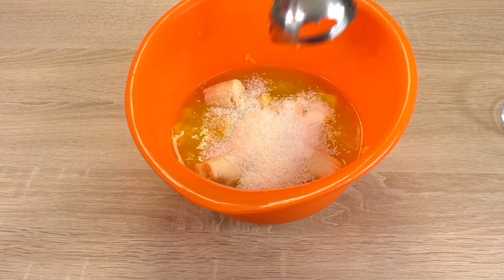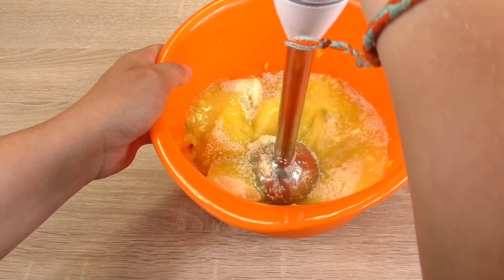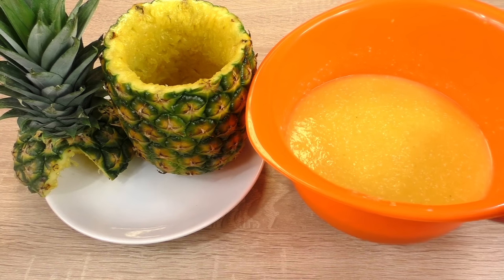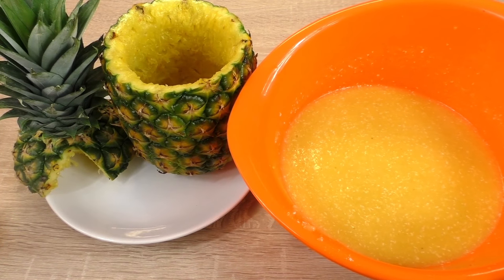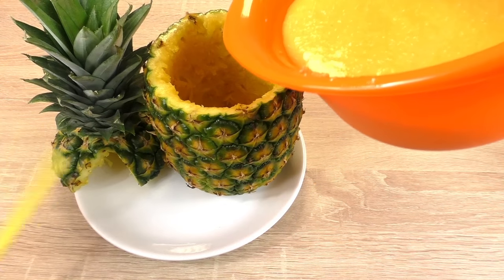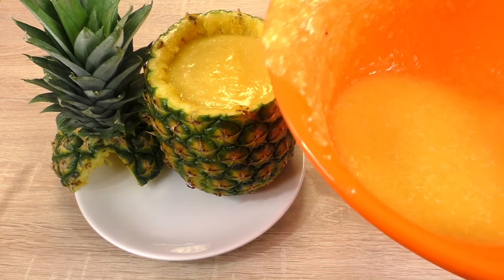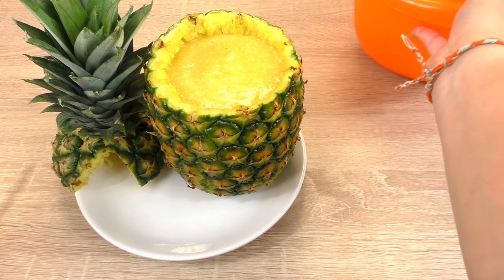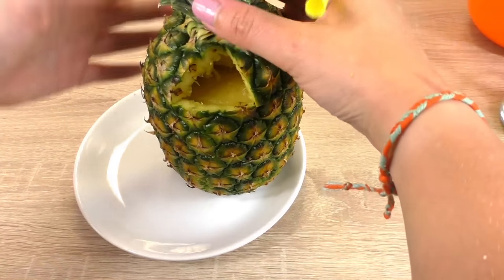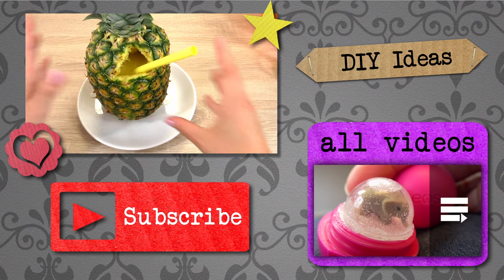We're going to grab the blender and blend it all together. This is our finished cocktail and we're going to pour it inside the pineapple. The remaining we can just leave in the fridge and drink it later. I cut a triangle in this pineapple so the straw fits — and there we go, we can drink it from there.